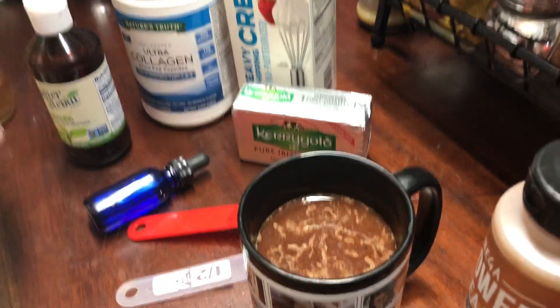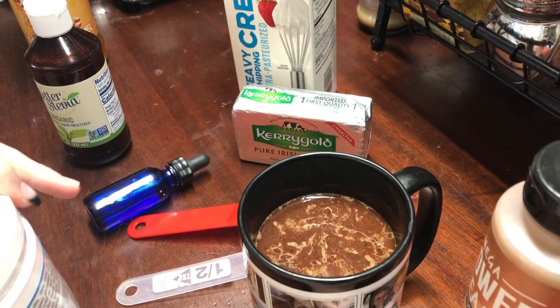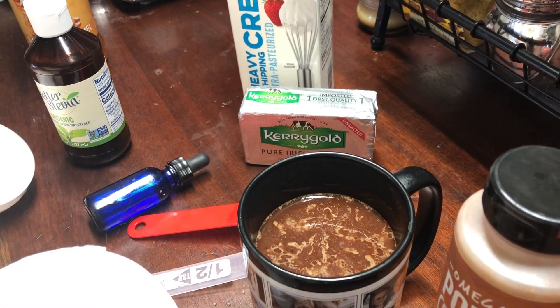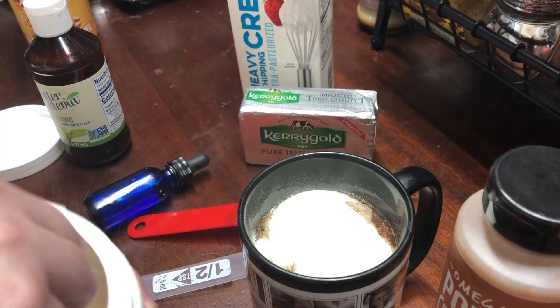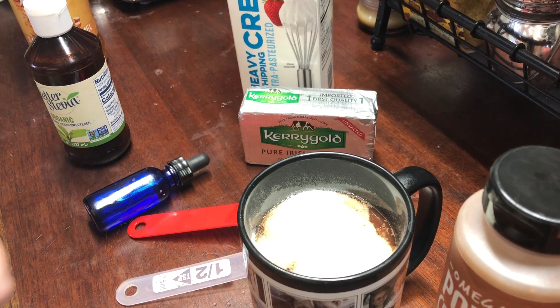This is my first cup of coffee so I also have my collagen to put in here. Now I know the creamer has ghee in it, but I'm still going to use my Kerrygold — just half a tablespoon instead of the whole thing. I just love Kerrygold in it also. So I do add my collagen peptides.